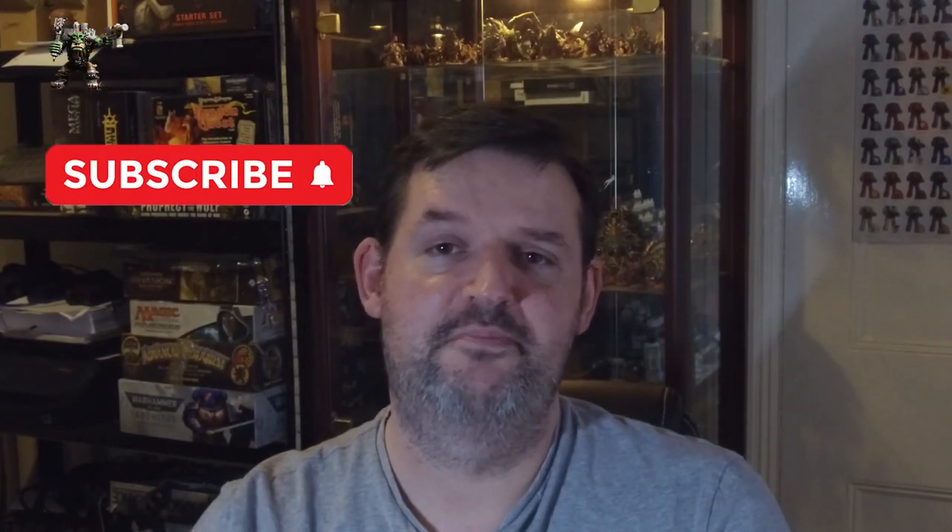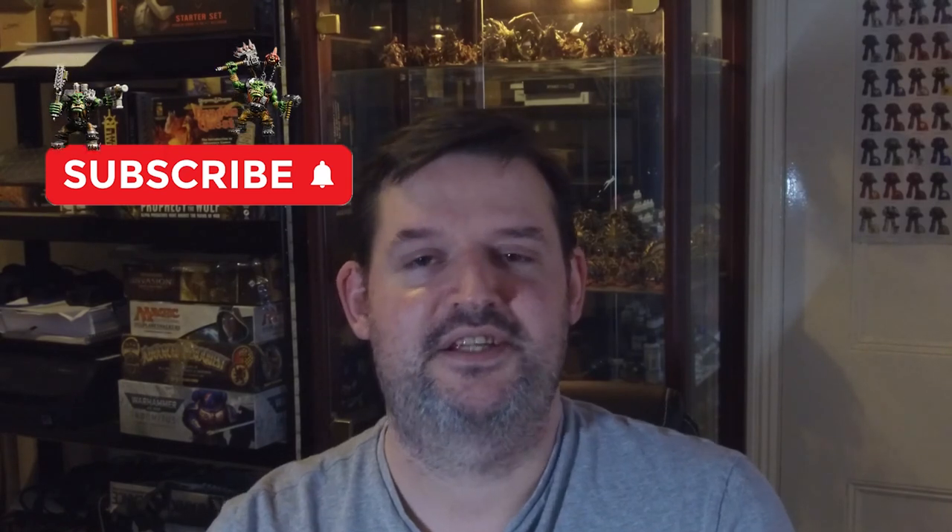If you liked today's video, make sure you make like our Space Marine here and destroy that like button. If you haven't already, why don't you make like an orc and smash the subscribe button.